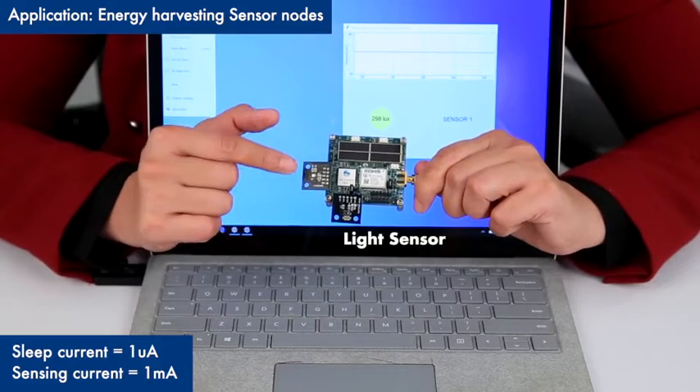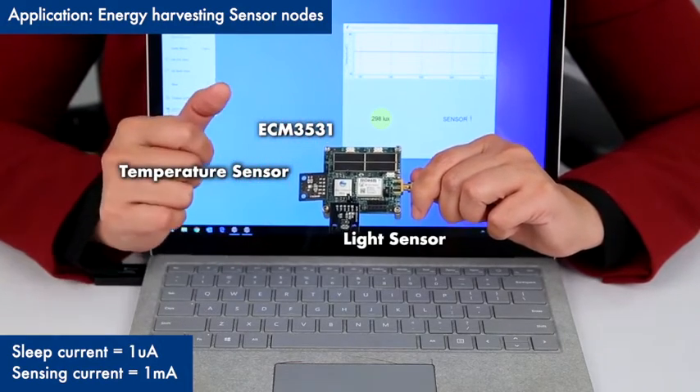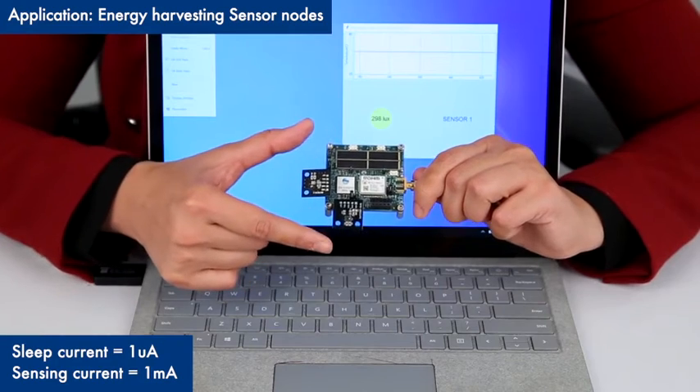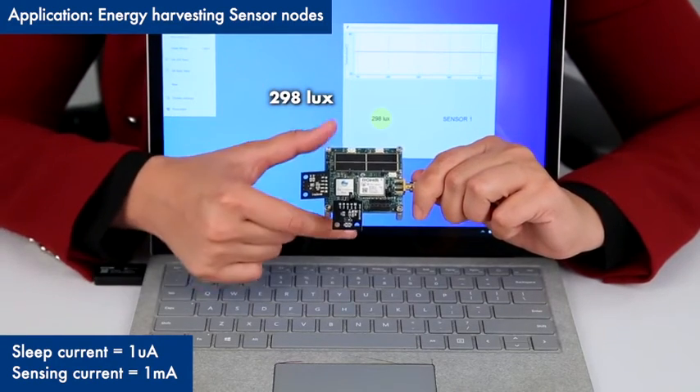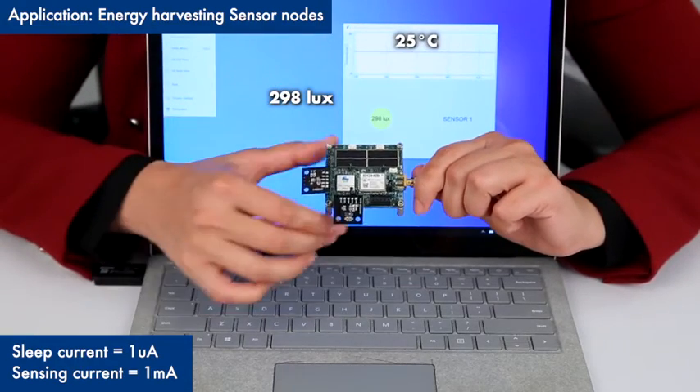This is the light sensor, this is the temperature sensor — that's the ECM3531 — and that's the RF module. The light sensor is sensing 298 lux and the temperature sensor is sensing around 25 degrees Celsius.